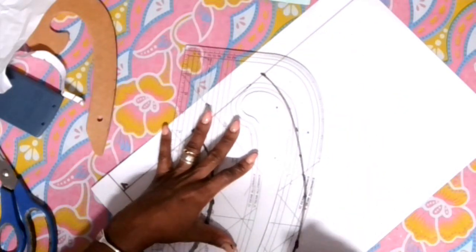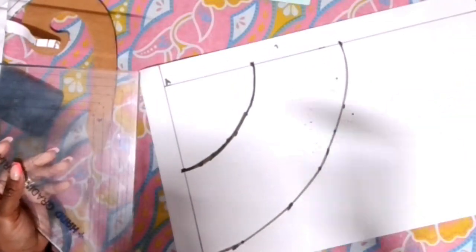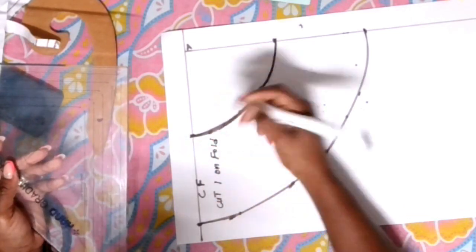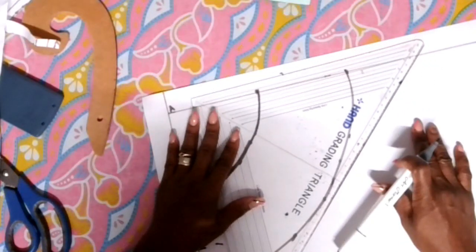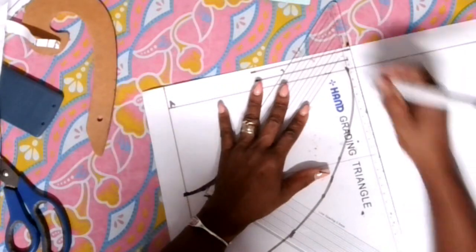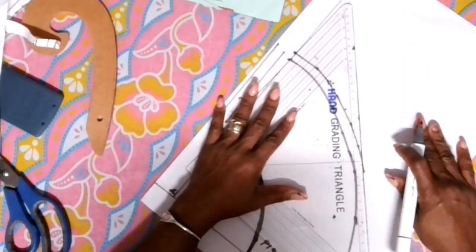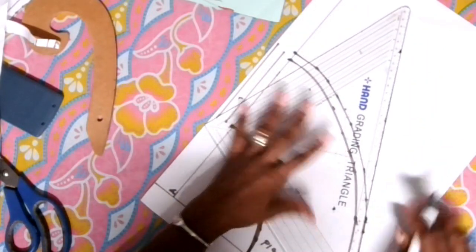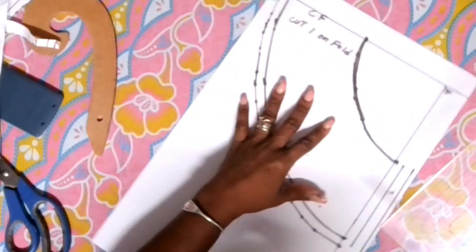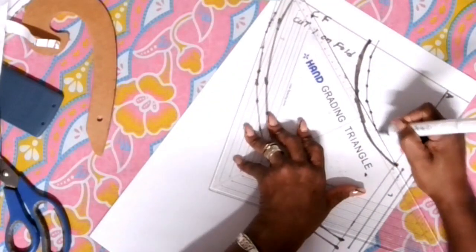All right, so this is what our peplum will look like. Now what you do is go ahead and add some seam allowance on this peplum. This will be the center front because this will be cutting one on a fold. When we open it we get a whole peplum, and this will be the center back where I add the seam allowance plus the zip allowance. Go ahead and add some seam allowance to the bottom of your peplum — you can add however much seam allowance you wish. I'm adding about three centimeters, which is one inch or one and a quarter inch, and we're going to mark the seam allowance on the waist as well.